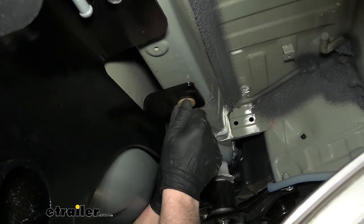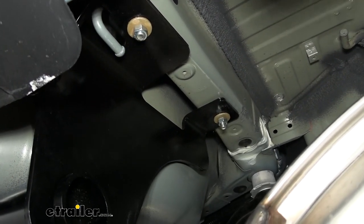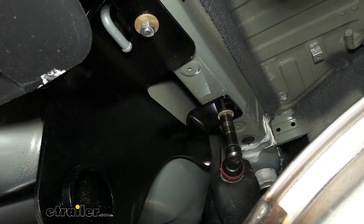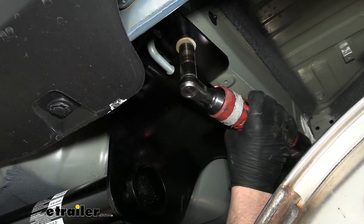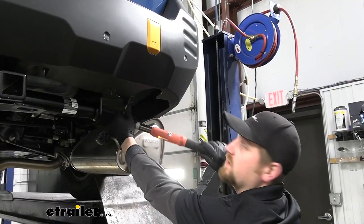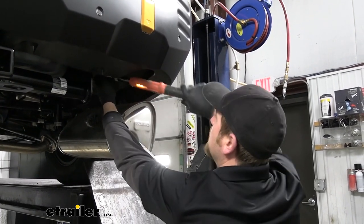Once all of the hardware is in place and hand tight, come back with an 11/16-inch size socket and snug it all down. With everything snug, make sure to come back with a torque wrench and tighten everything down to the amount specified in the instructions.